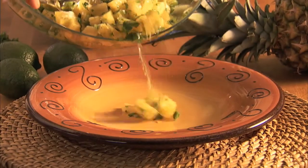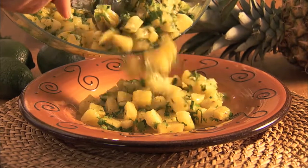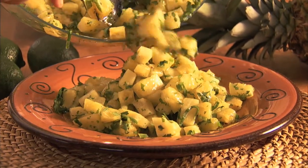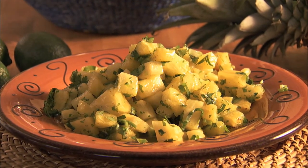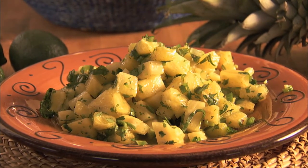This spicy sweet fruit salsa goes with grilled fish, chicken, and even pork. Pineapple Salsa — try it with our Caribbean shrimp.